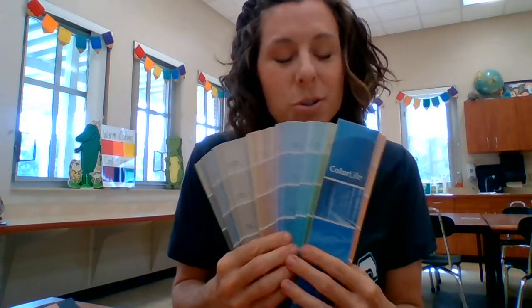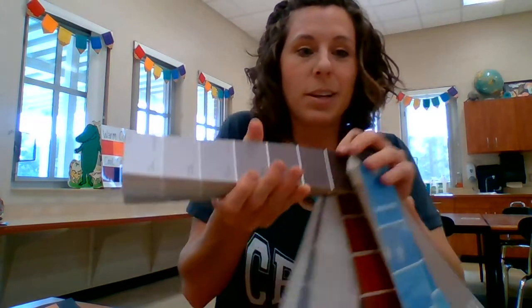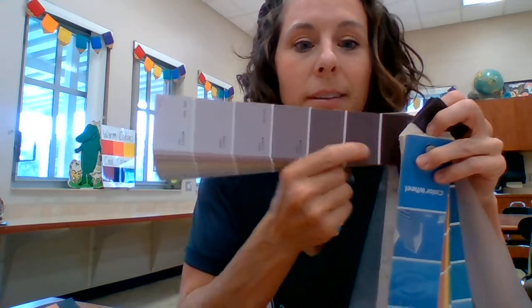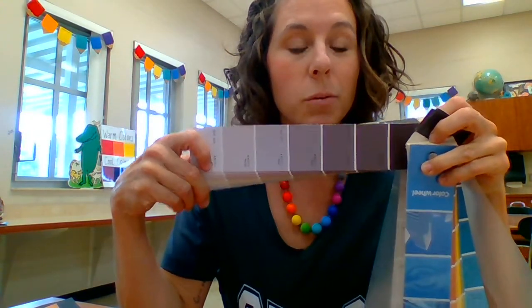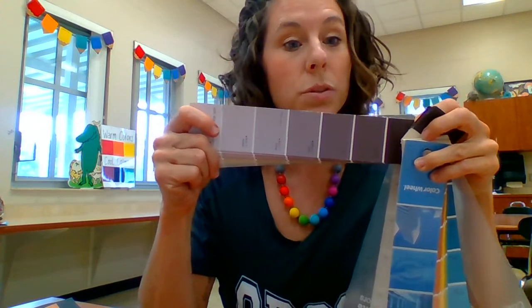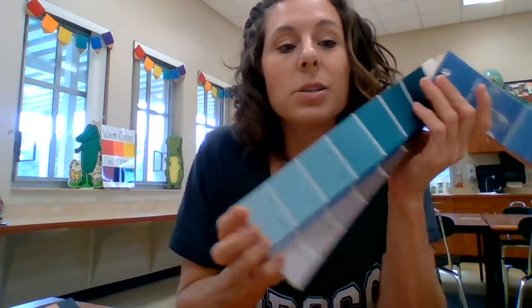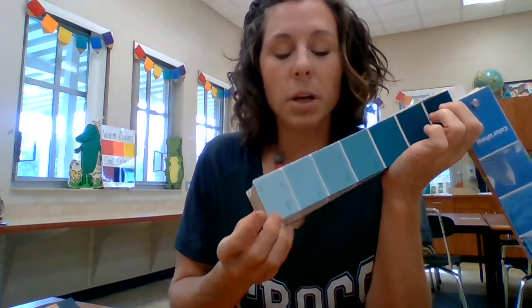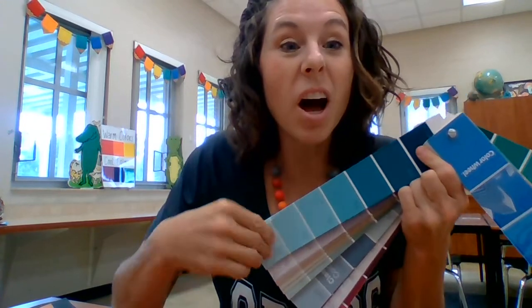These are value scales. They go from dark to light in the same color family or same hues. So each one of these colors is its own little value scale. The further apart two colors are — like the first and the last ones — those have a lot of contrast.